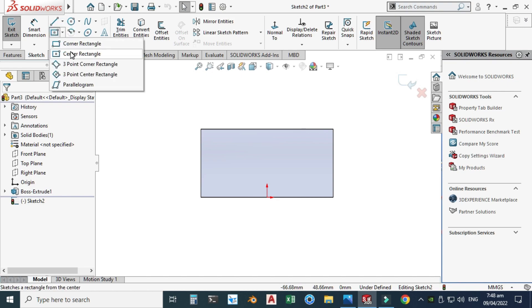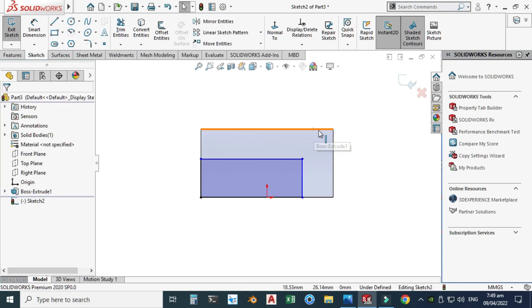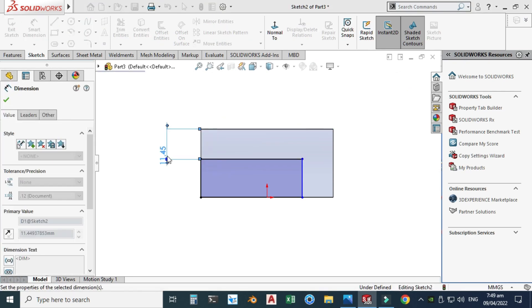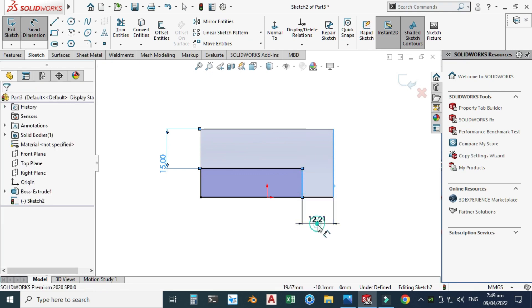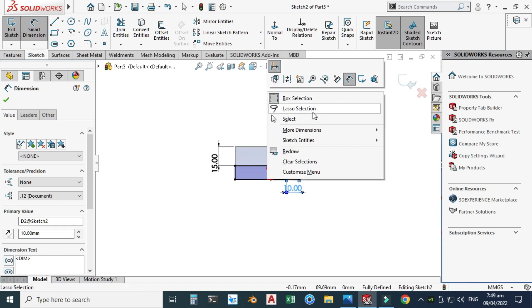I will create another rectangle — this time using a corner rectangle. The dimension from the top side is 15, so I'll change it to 15. This other dimension is 10, so I'll change it to 10. Now I have to cut this portion.